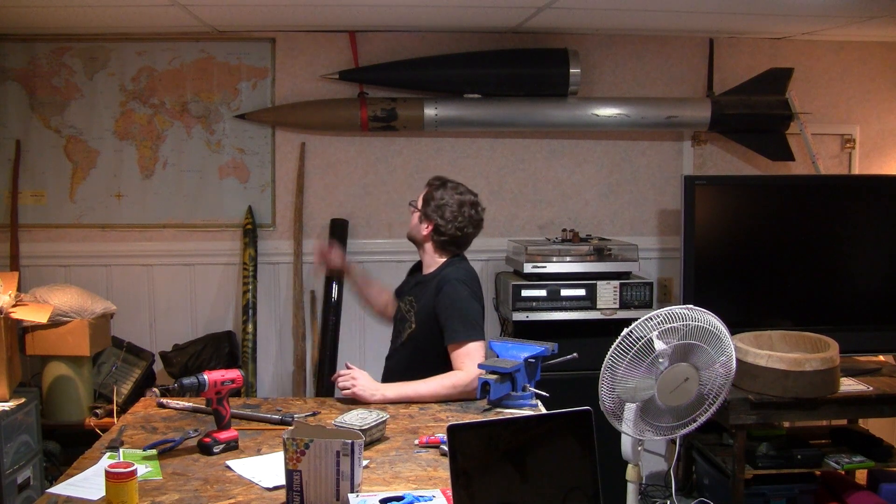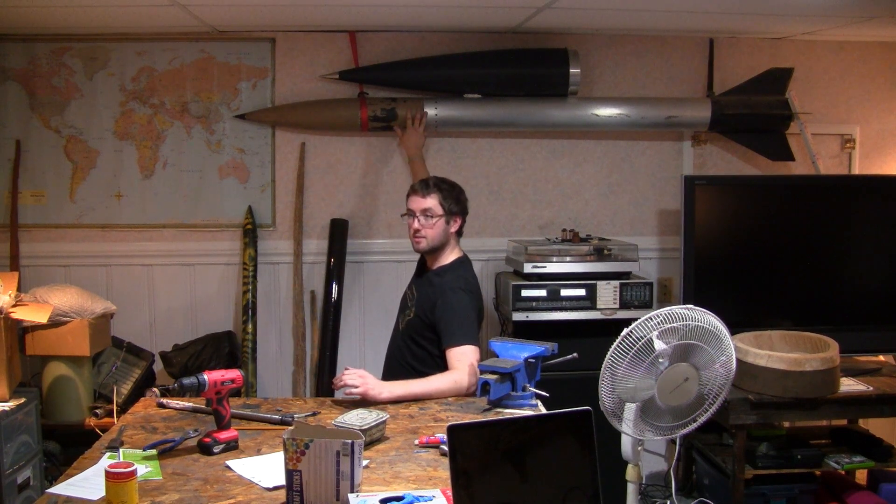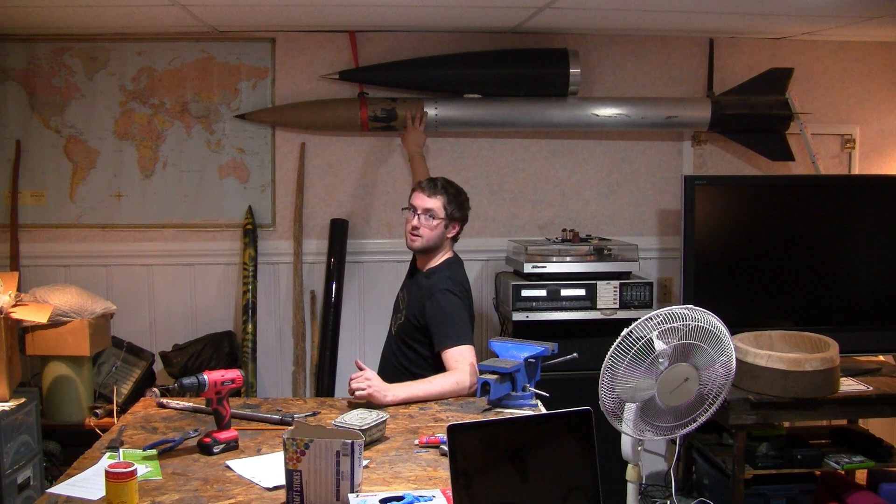Sorry I haven't uploaded in a while — I've been working on a few things. So this was the sugar rocket that flew to almost 29,000 feet, flew over Mach, and had enough thrust to lift a car. This is the one I'm currently working on, and that should go to space. I'm really excited about it. It's ten times the size, so I've been working on it night and day.